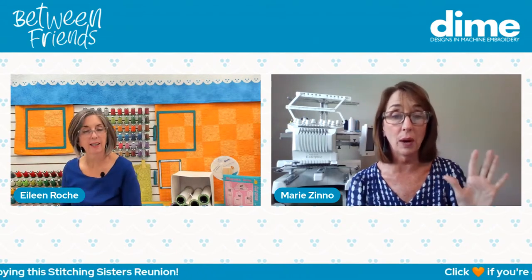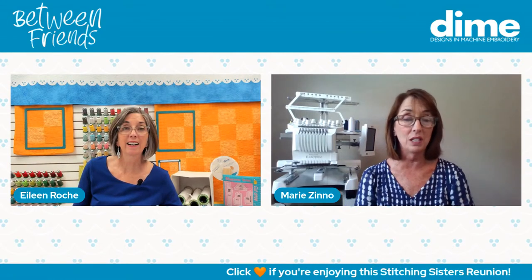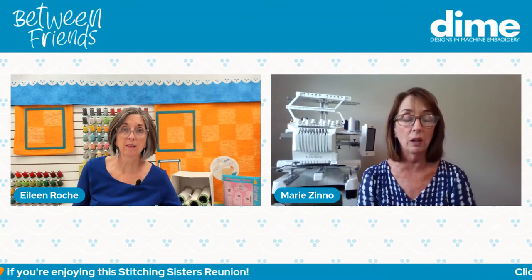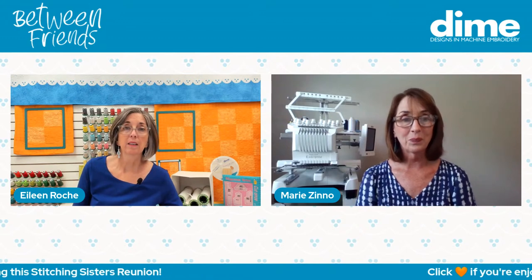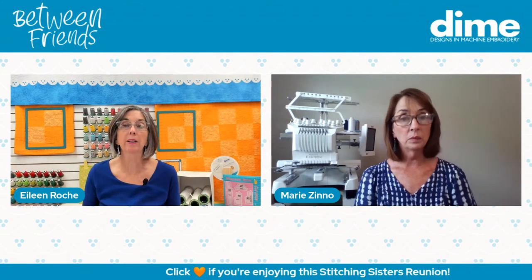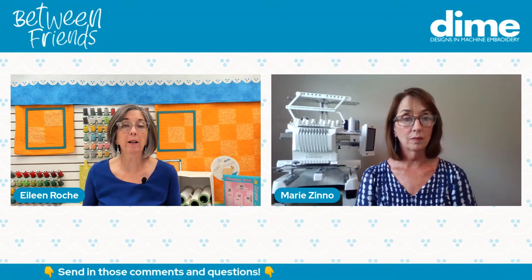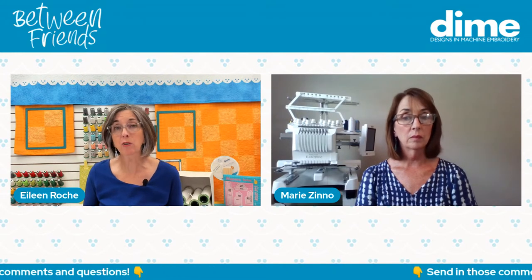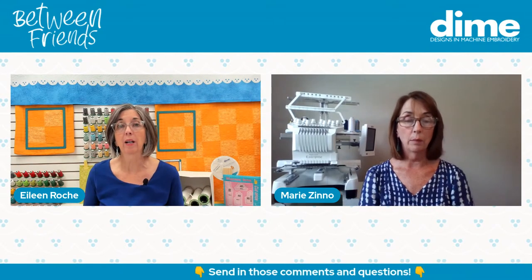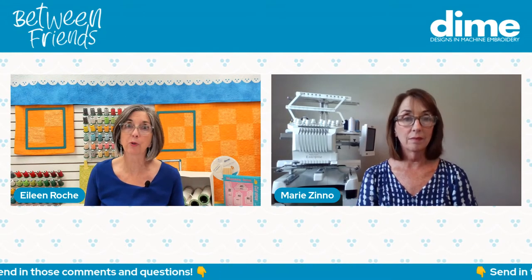I'm a big fan of practicing on things from like Goodwill or Salvation Army — we would teach that in our events. It's very helpful to practice on something like that, a polo shirt you can buy for $3. If you buy a beautiful new silk blouse that you're really looking forward to wearing and you've never embroidered on that type of fabric before, that's a good reason to go to a thrift store and find something of the same fabric and practice on that. If it works out, great. If it doesn't, you haven't ruined your good item.